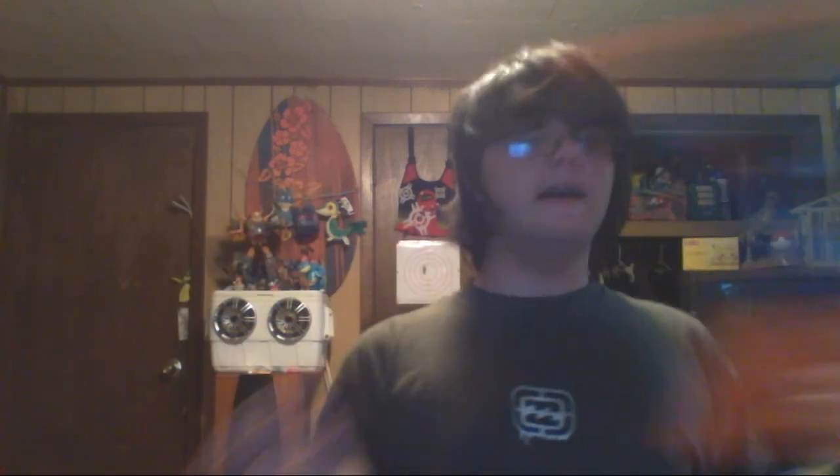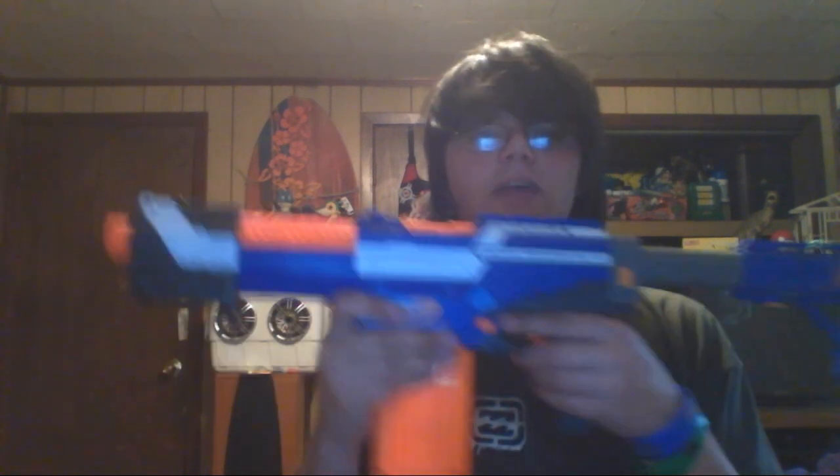Overall, a really awesome blaster and a great primary for only $20. I suggest picking it up. Thanks for watching — don't forget to rate, comment, and subscribe. Sniffy signing off.